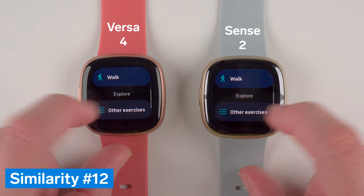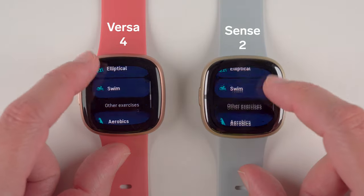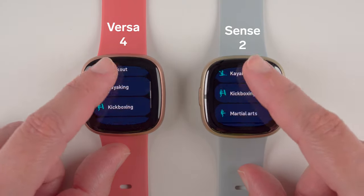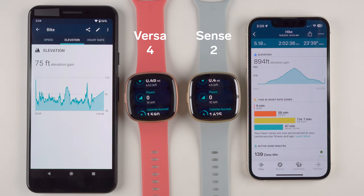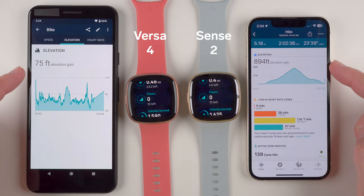Major similarity number 12 is that Sense 2 and Versa 4 now have over 40 exercise modes to choose from, which is more than ever before, though it is not clear these new modes do anything more than provide additional exercise labels. Major similarity number 13 is that both still have an altimeter, which means both watches can track your daily floors climbed as well as elevation gain during a hilly workout.